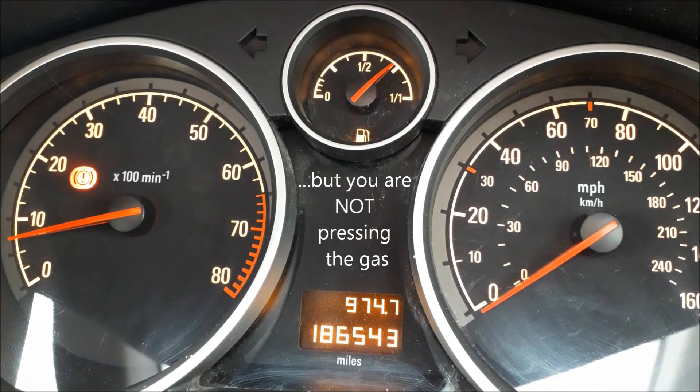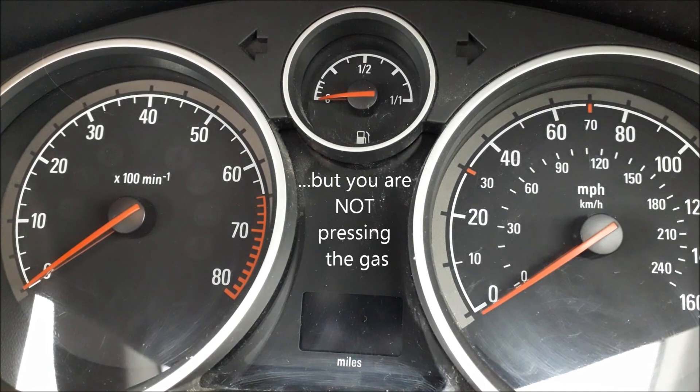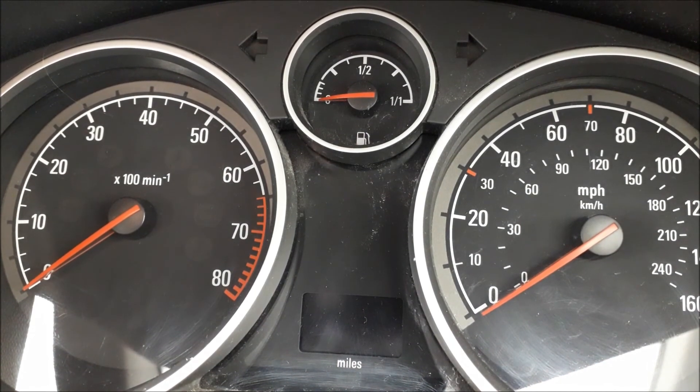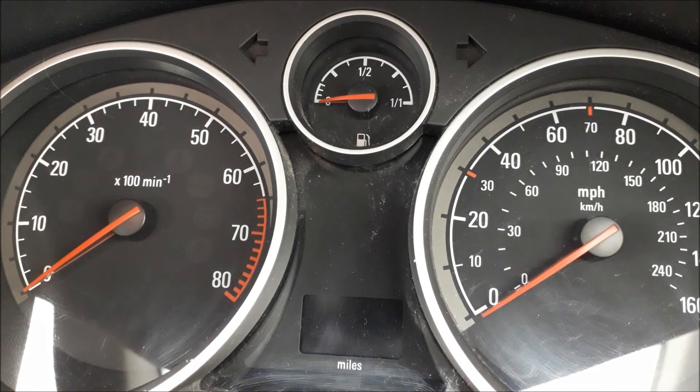If I turn the engine off now, what you'll see is that the revs drop off. So that's tick over revs. Hopefully that just clarifies a couple of things if it was needed.